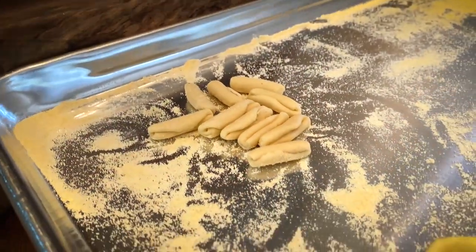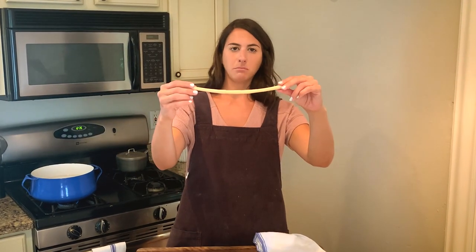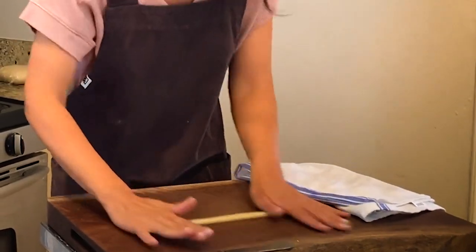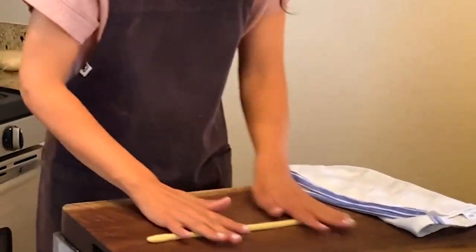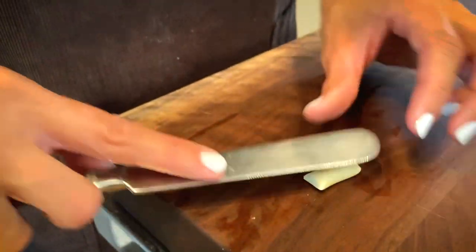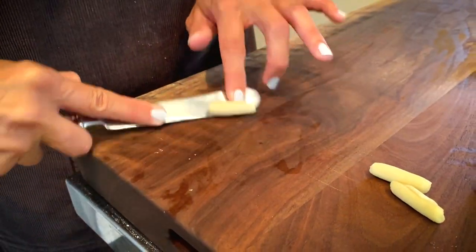Cavatelli is the third shape — it literally translates to little caves. It's a very similar shape to orchette, made very similarly, and also from Puglia. I'm going to use that same log rolled out for orchette, maybe making it a touch thinner. You put a little bit less pressure onto the piece of pasta than with orchette, so this is a more gentle pull. You're not opening up the piece of dough as much — it's just a little cave.